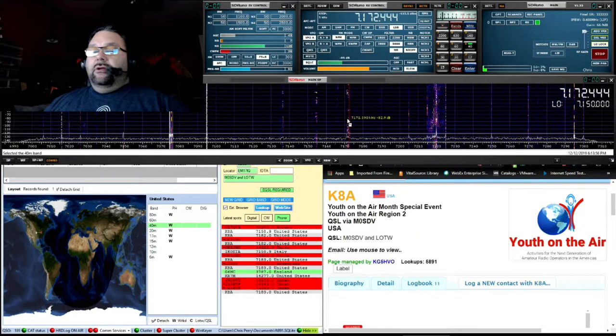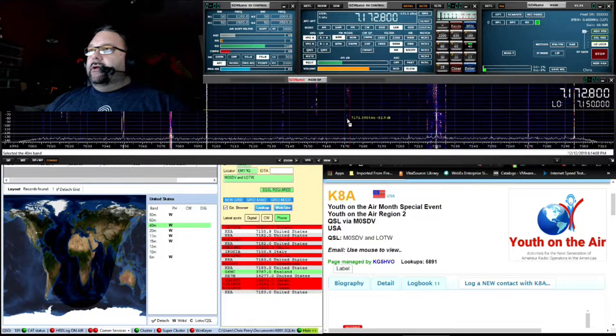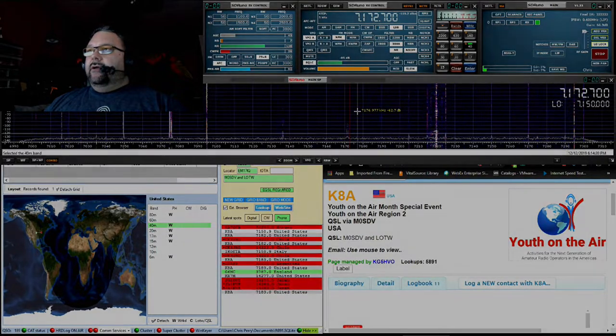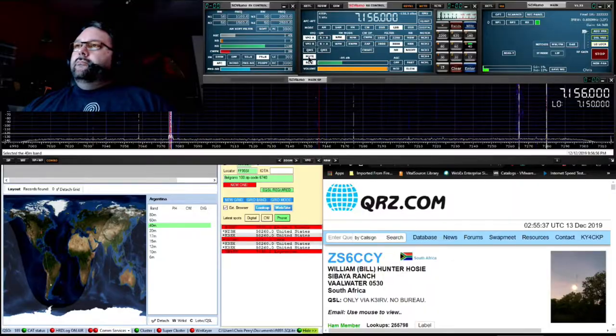The next video I pulled in is really to showcase some things that my brother has done showing how to use different software packages to become a total operator and make it as easy as possible. A lot of folks get on HF and they definitely log their contacts — I'm guilty of not doing that as much as I should, but Chris is much better at that. Here he's showcasing the SDR radio on top, and we're doing a picture-in-picture once again. You see him in the top left using the full effect, and in the bottom he's got the logging info and QRZ on the right-hand side. When you use a big screen with all of these packages at the same time, it makes making HF contacts that much more fun and easier to log.